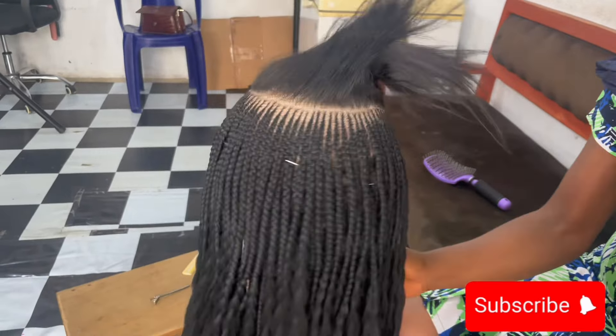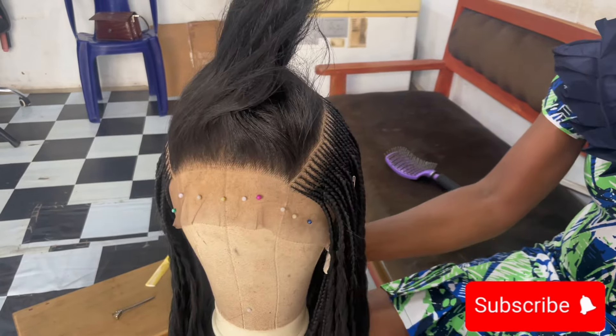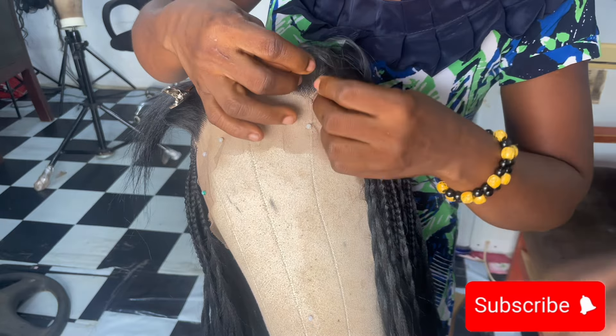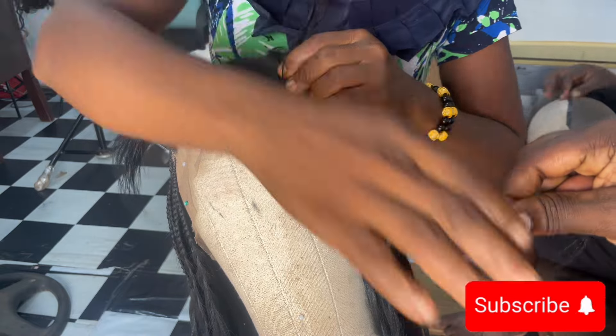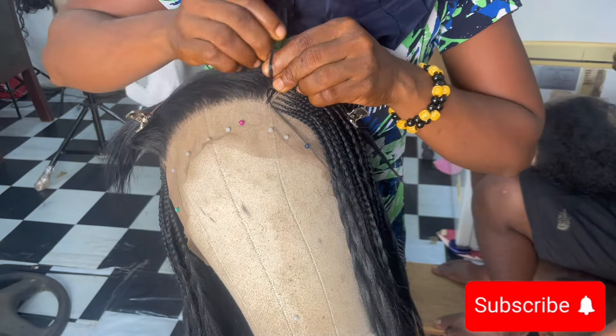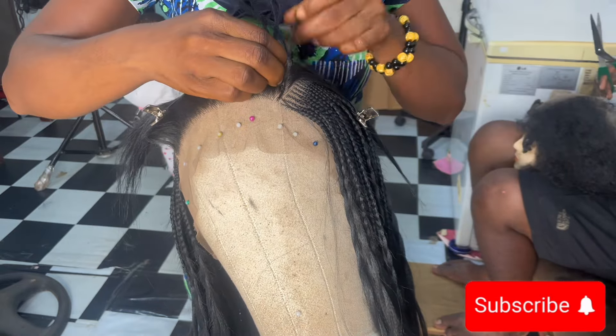And this is what it looks like. Finally I'm on the last section, and this part is like an updo — not really a very high updo, but something like that. So that's basically what I'm going to be doing now. I'm braiding it towards the top — just watch, you'll see how I did that.